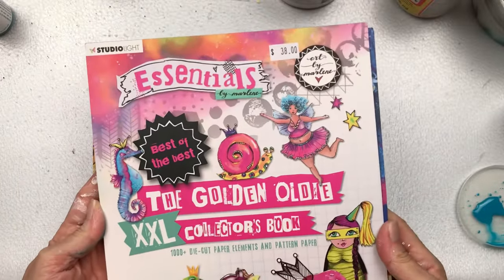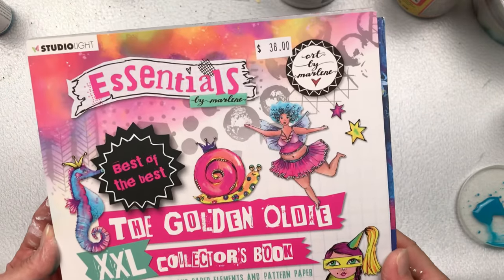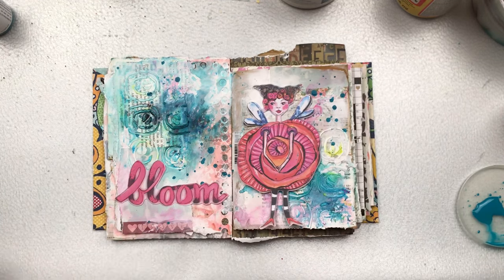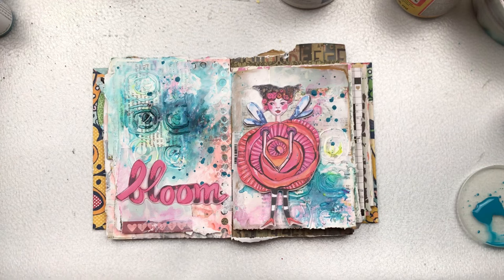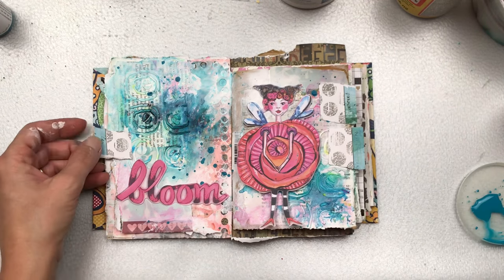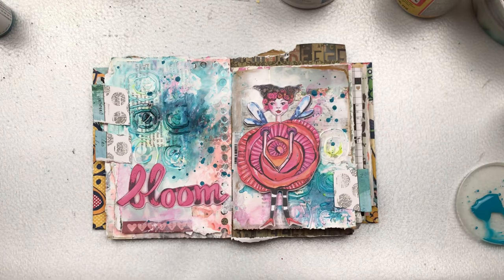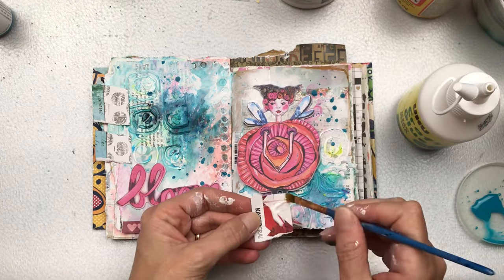For some elements to decorate my art journal page, I'm going to be using this book called 'Essentials by Marlene' — it's full of die cuts and papers, really bright and vivid and fun images. I'm going to use a few of those just to liven up my page and create my focal points. I'm using this super fun girl whose body is like a big flower, and the word 'Bloom' — I love the bright pink and I think the size and image work really well. Then there are my little pieces of cute paper I wanted to use earlier; I'm going to find a way to put them onto the spread as an enhancement and to add some dimension.